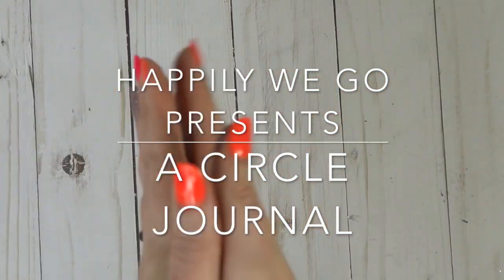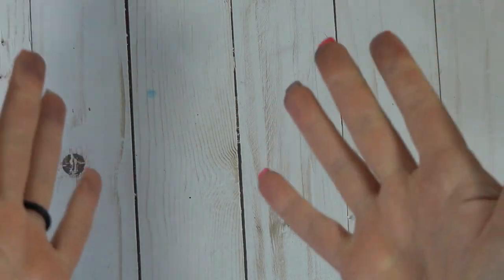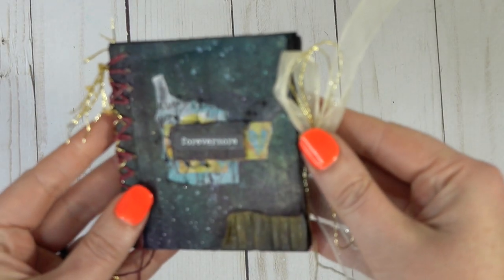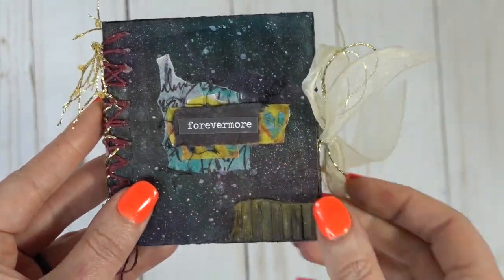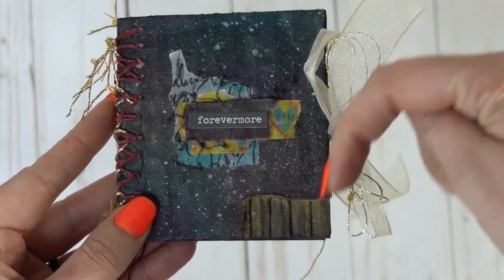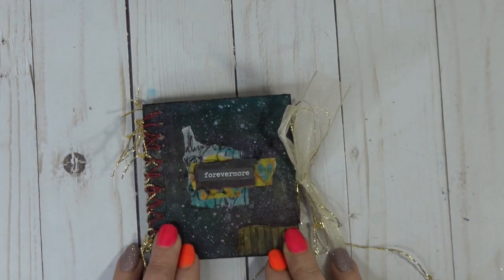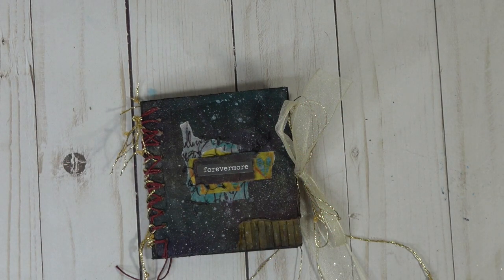Hey guys, it's Erin. Happily we go here. I'm so excited to be back on YouTube this year! Happy February, love month. Today we are going to be doing a hop. This is the live art journaling and self-development group and we are celebrating 1,600 members over on Facebook. For my hop project, we're going to make this fun little teeny galactic journal. I'll put the link in the description box below. Check out the Facebook group and if you stay tuned until the end, you can find out how you might be able to win this little journal. Now let's get to it.